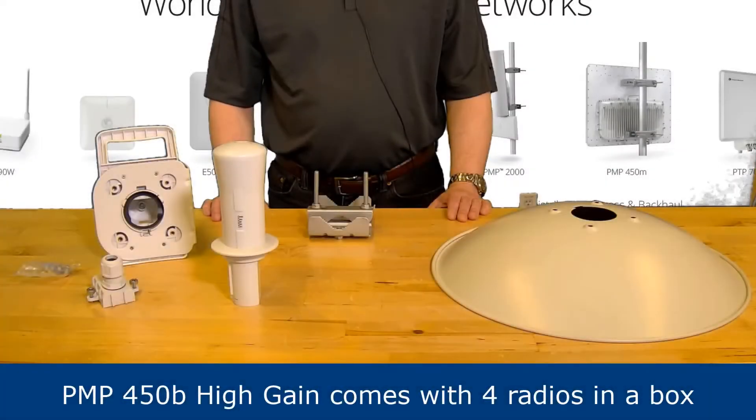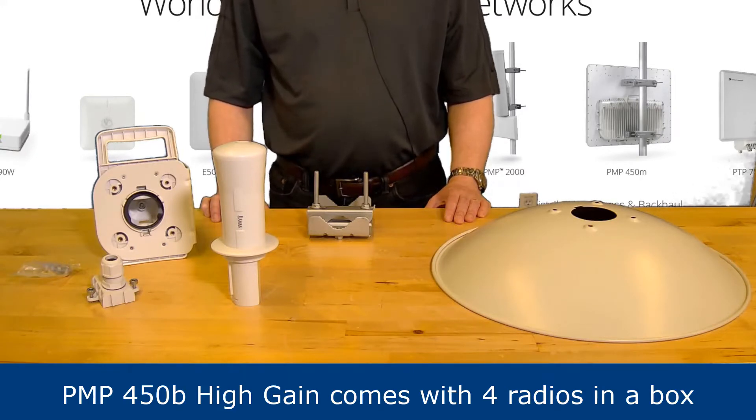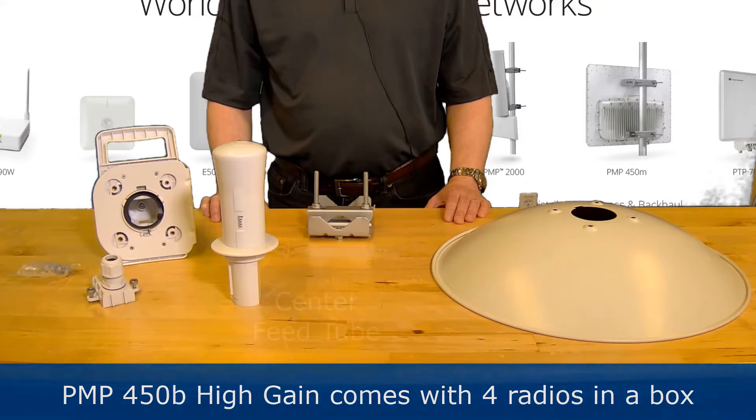The PMP 450B high gain subscriber unit is shipped as a four pack containing four individual radios in one box. Let's begin by looking at the components that come as part of the PMP 450B. The box contains one of the following for each radio.